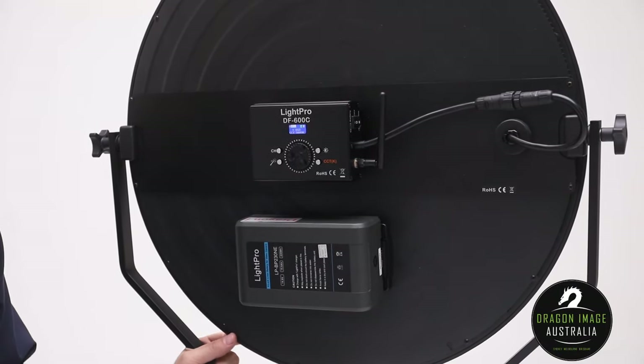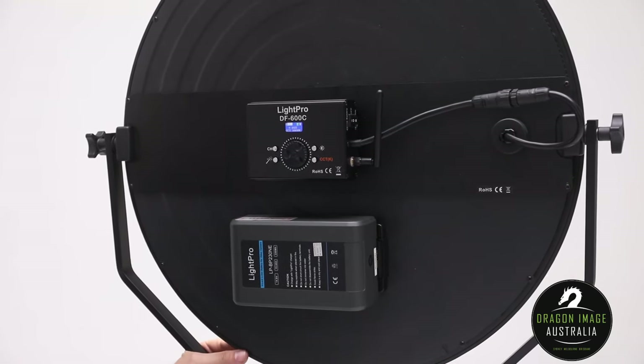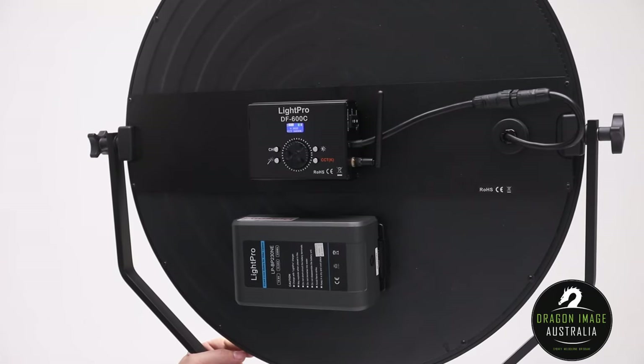And there you have it. So if you're interested in getting some new LEDs and you want something soft, even, and easy to use, the Ultrasoft series is a great choice. Thanks.